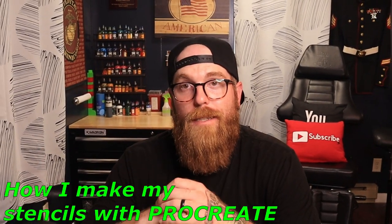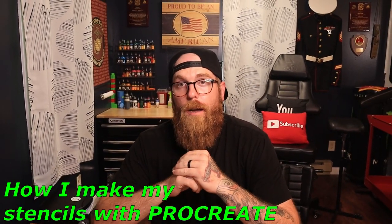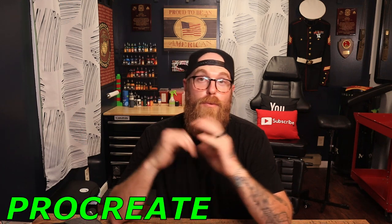Welcome. In today's video I briefly want to go over how I make my stencils. It's not a complicated process. I use Procreate on my tablet, so you will need an Apple tablet, a pencil for that tablet, and the app Procreate. There are many apps out there but Procreate is by far, in my opinion, the best for making stencils or just as a great tool to have. So if you guys are ready, let's go.